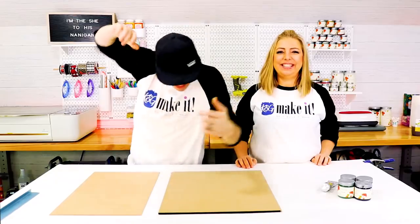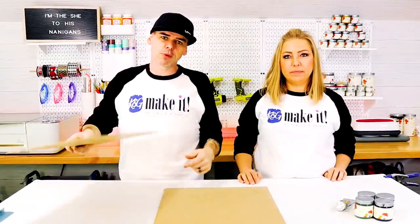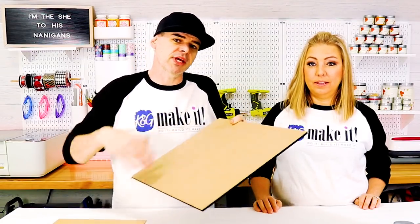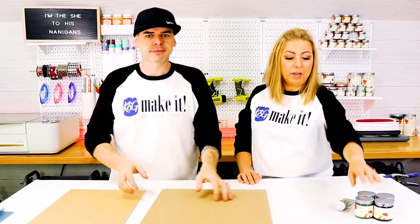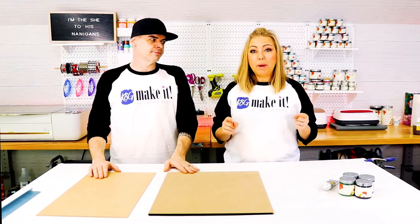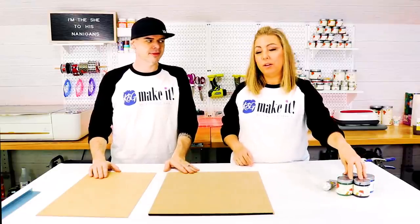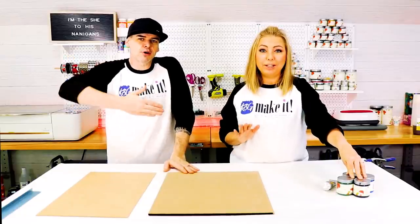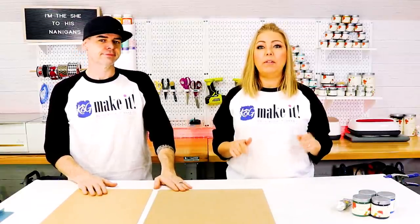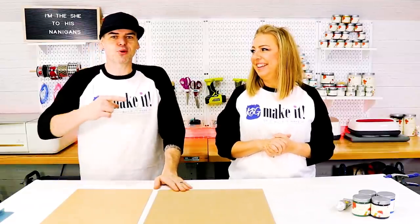Step one: gather all our supplies. All we really needed was a sheet of eighth-inch MDF — hardboard, draft board, whatever you call it — and a sheet of quarter-inch MDF, about 16 by 20 because we're making the sign. We're going to use some of our Country Chic paints. Just a reminder: if you're interested in purchasing, you can get them from countrychic.com using our code 'Make It 10' for a 10% discount.